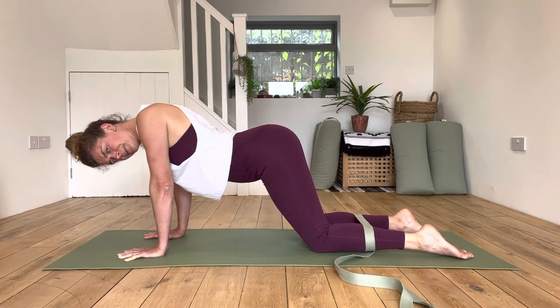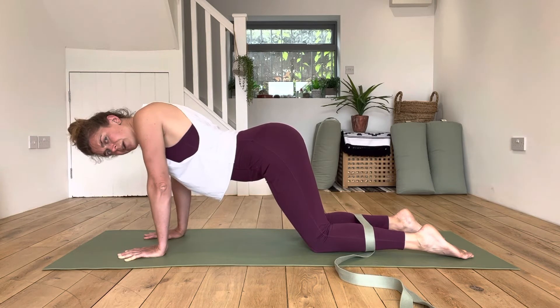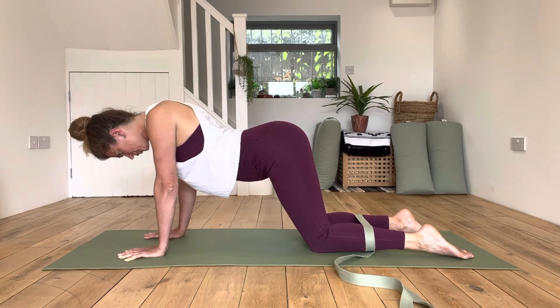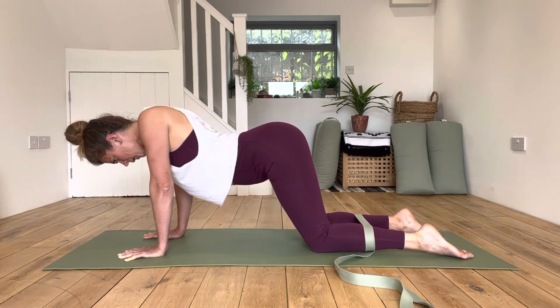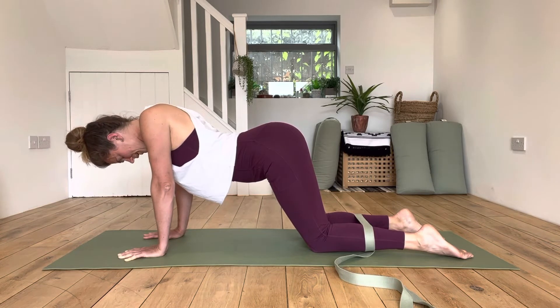Drawing the chest towards the floor is not the same as leaning the pelvis forward. The chest moves down, the shoulder blades move apart behind, the head completely relaxes, and the pelvis tilts forwards while the shoulders stay over the wrists. I have to be wary that my shoulders want to come up by my ears, so I keep reminding myself to pull them down away from the ears.